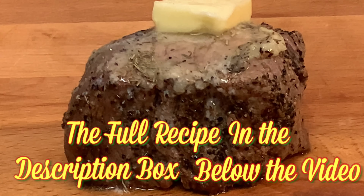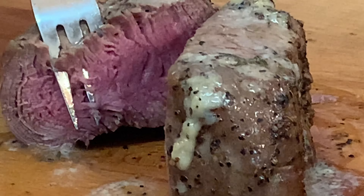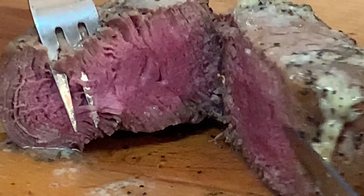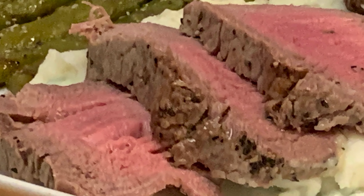The full recipe and directions is in the description box below the video. Then just slice into it — perfect medium rare — and enjoy a delicious steak in the Instant Pot. Thanks so much for watching. Leave a comment, I'll answer every one of you. Till next time, bye-bye y'all.